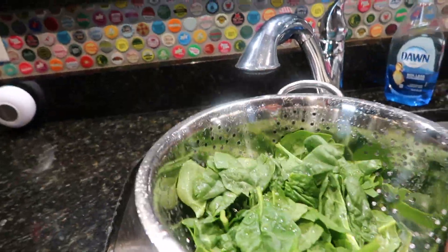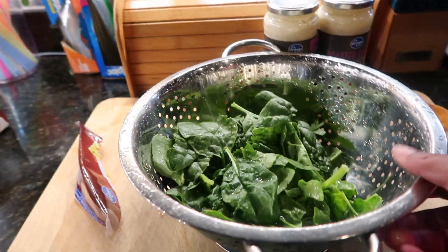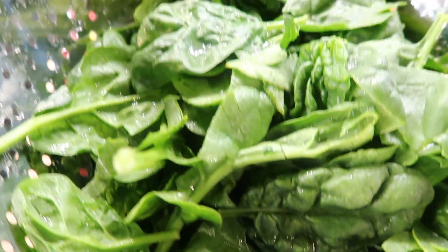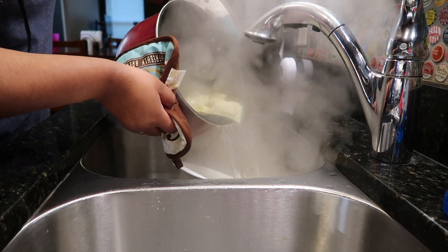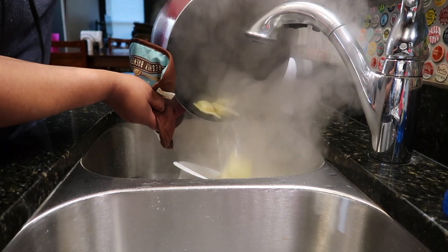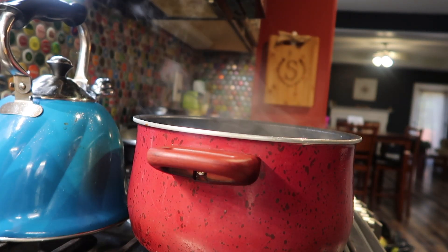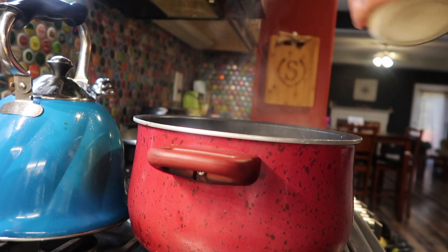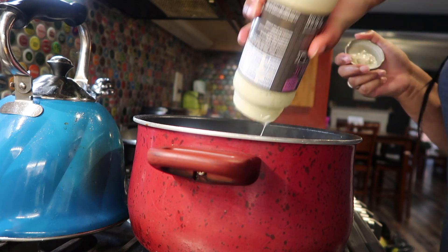I'm also going to be adding some spinach — you cannot go wrong with adding spinach to make it more healthy. Once I have finished cooking the pasta, I am going to be adding my favorite alfredo sauce. It's the roasted garlic flavor and I am going to be using two jars of this.